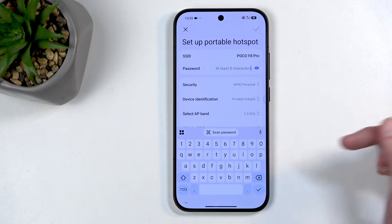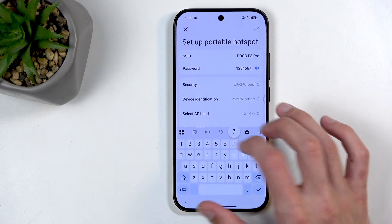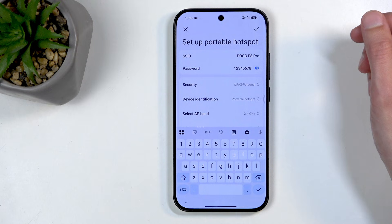I'm going to get rid of this abominable password and set up my own new one, which is very simple — but so is my memory, so I'll keep it this way.